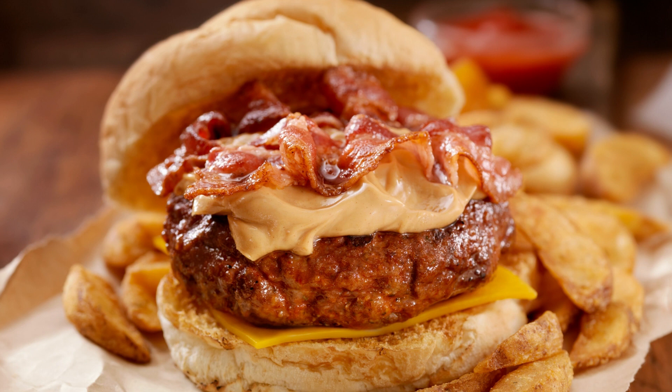Once the cupcakes have cooled, use a piping bag to frost each cupcake with the peanut butter frosting. Unwrap the Reese's Peanut Butter Cups and place one on top of each frosted cupcake.